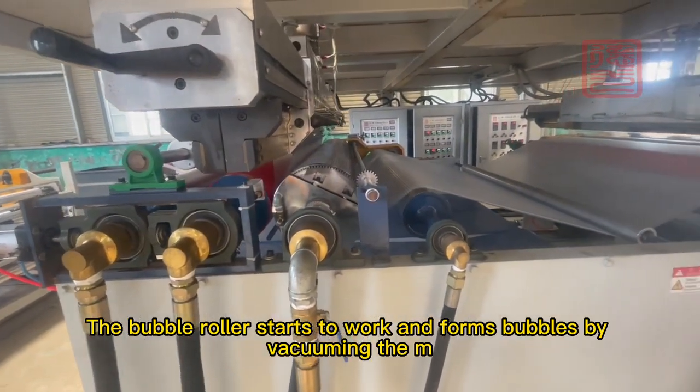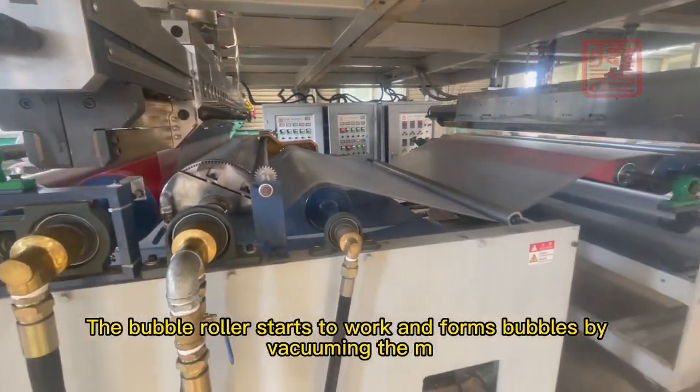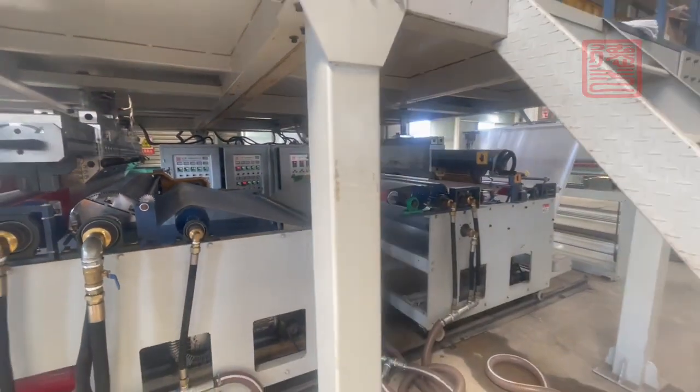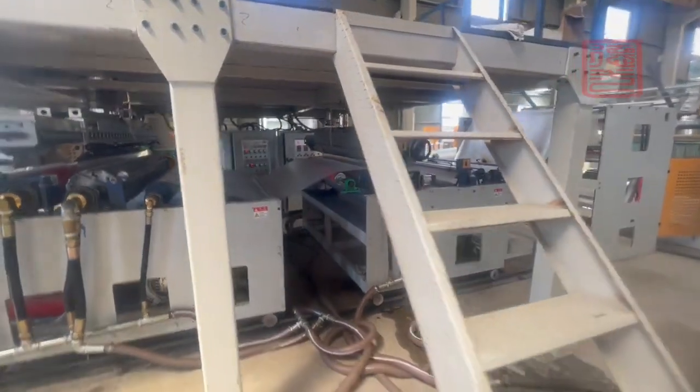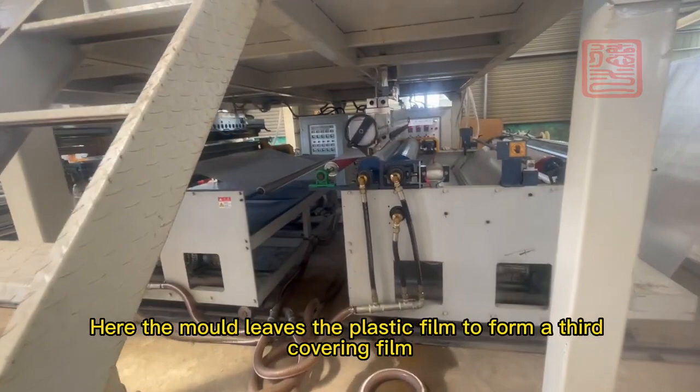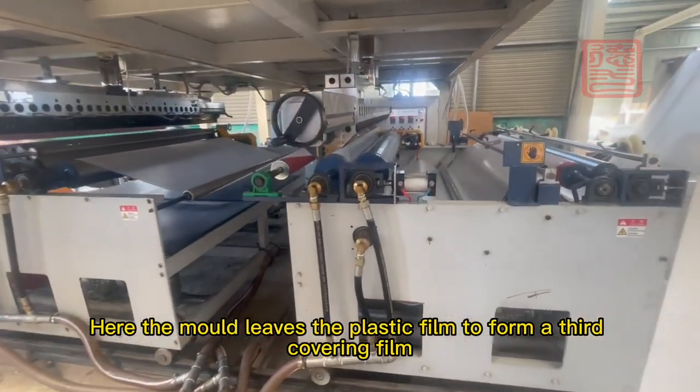The bubble roller starts to work and forms bubbles by vacuuming the end. Here the mold leaves the plastic film to form a third covering film.